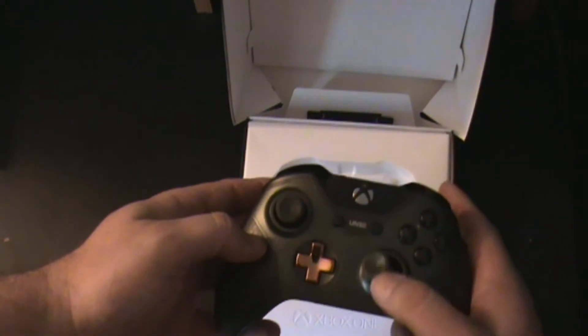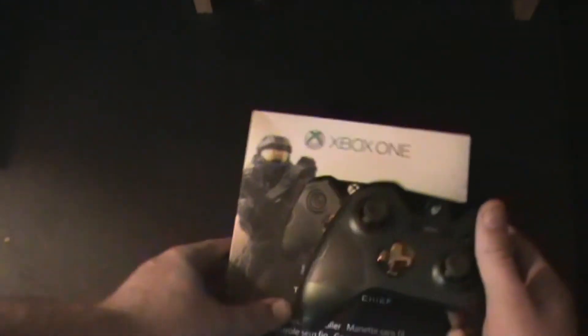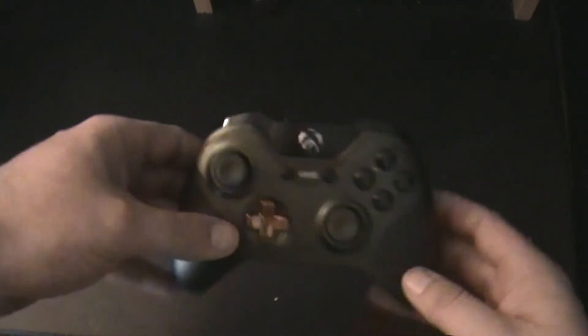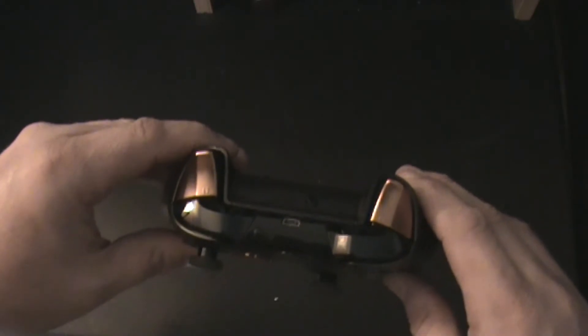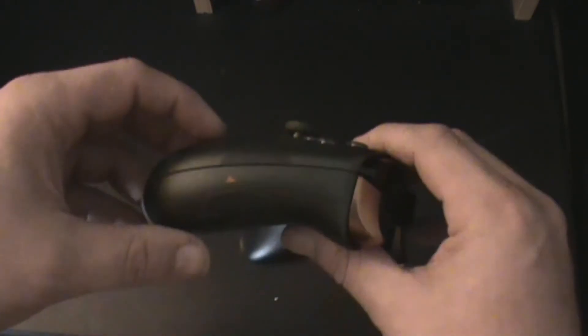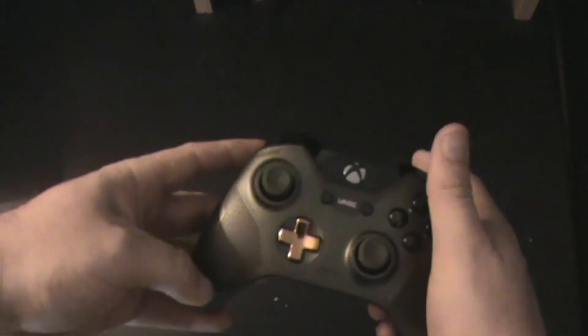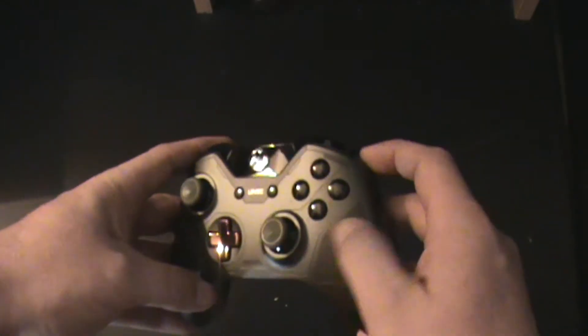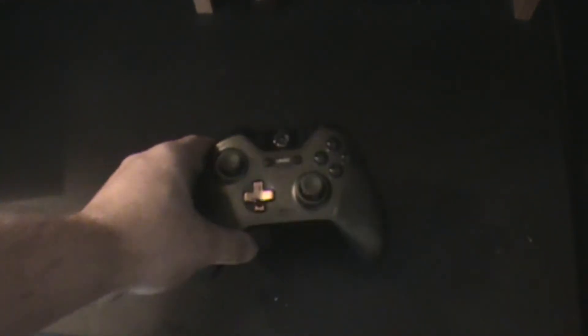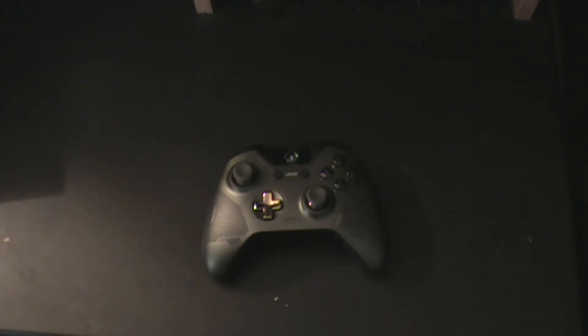Nice green tops to the thumbsticks. The gold D-pad as well as gold triggers. 3.5 millimeter jack on the side. I like the green and black with that visor-ish finish on those — it actually feels really good too. I wish they had done the whole controller in that texture, that feels really good in the hand. But we've got that.